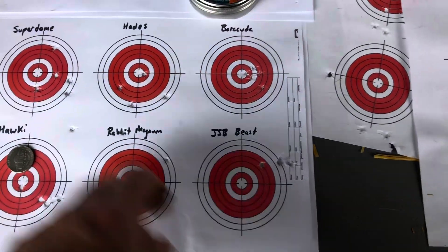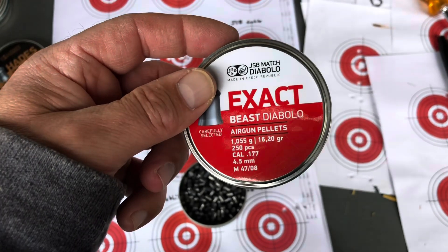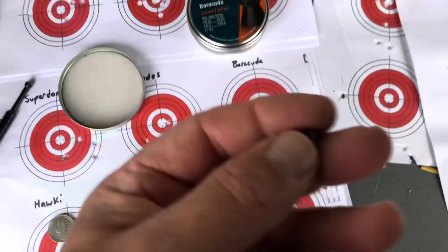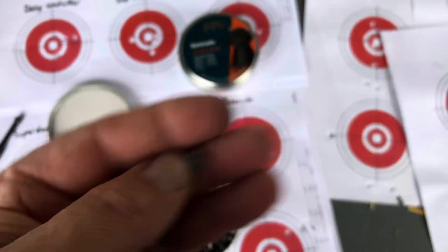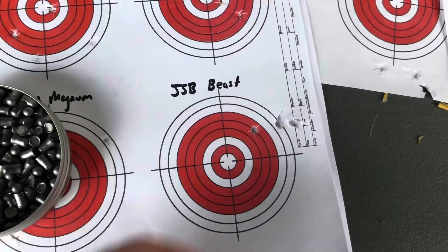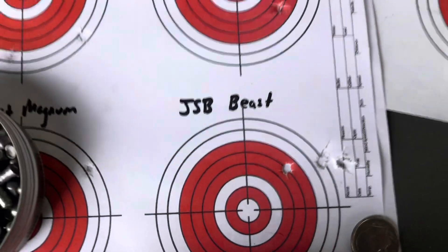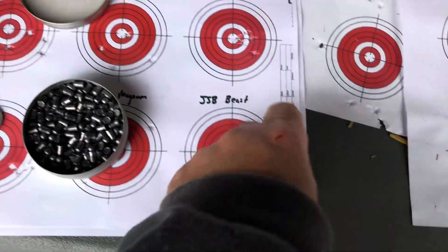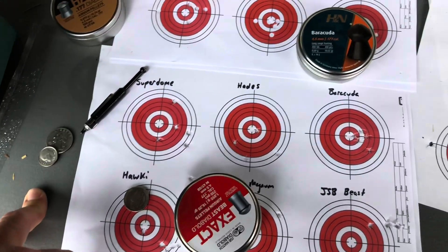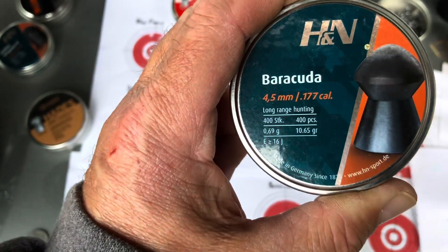And finally the JSB Beast - these are the heaviest .177 caliber pellets I found on Amazon, 16.2 grain - heavier than a common .22 caliber pellet. They're really cylindrical with not much of a skirt, just solid lead. I think for your money overall, my gun is best off with these H&N Barracudas, the 10.65. I noticed the heavier pellet I went, the smoother the gun was shooting, but then your velocity drops off quite a bit. For wad cutters, I think it's a toss-up between the SIG Match and the Daisy, and I'm favoring the Daisy because they're so cheap and they feed into the breech really well.